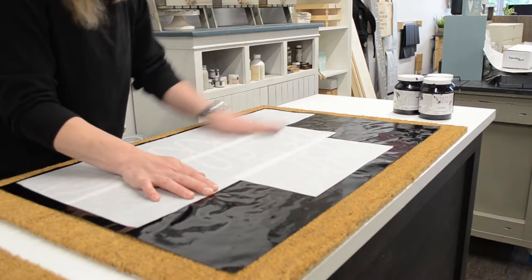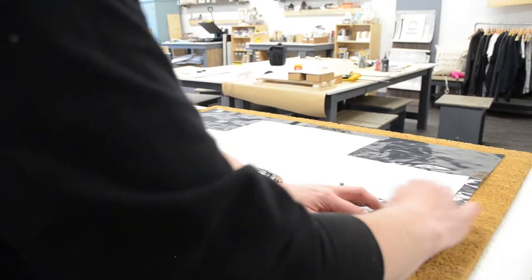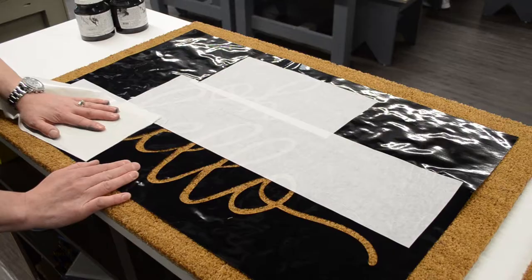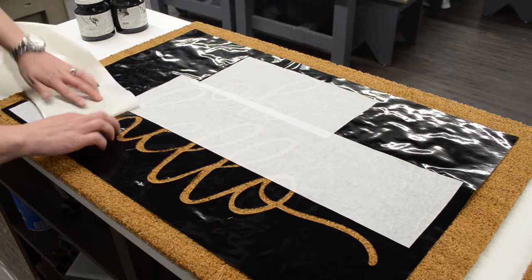You want that vinyl to adhere to your doormat, and then slowly peel back your transfer tape making sure that the centers of your letters now adhere to the doormat. You want to try to avoid ripping the vinyl in any way to keep the stencil design.